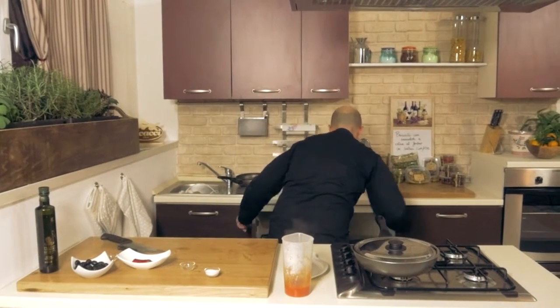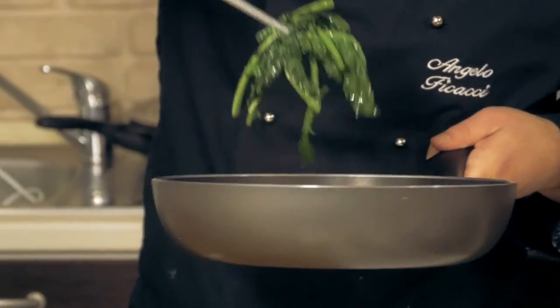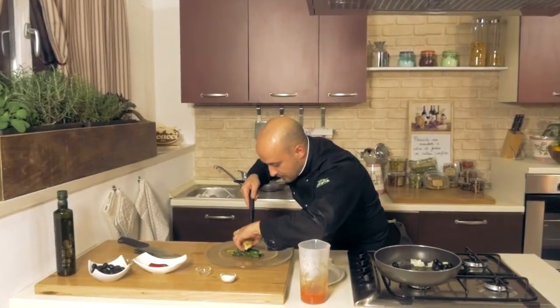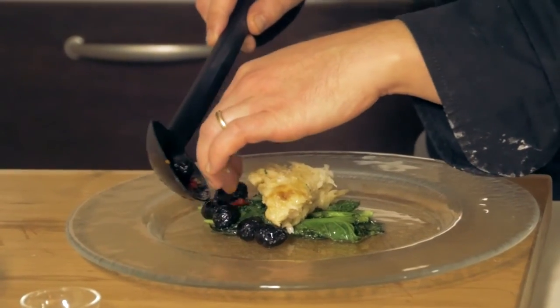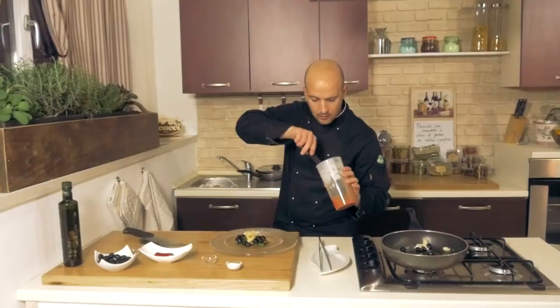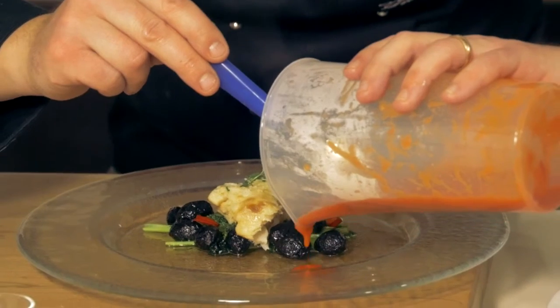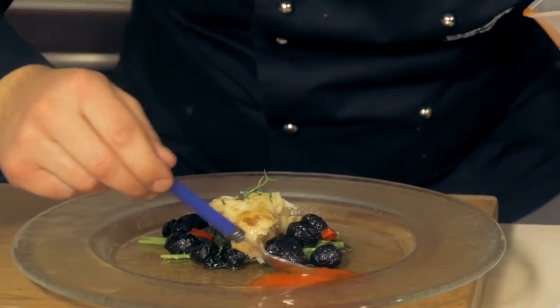While the codfish is still hot, we'll place the broccoli on the serving dish, then the codfish, and our olives. Now we'll garnish it all with our confit sauce. Enjoy your meal and buon appetito! I look forward to seeing you back here at Casa Ficacci with other delicious recipes.